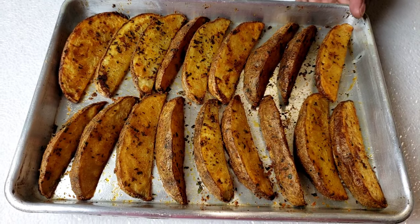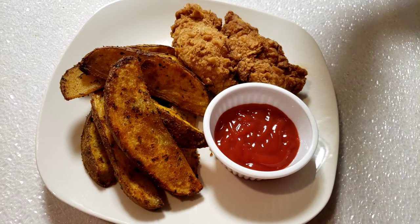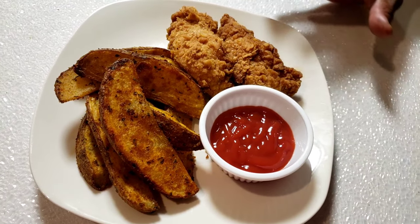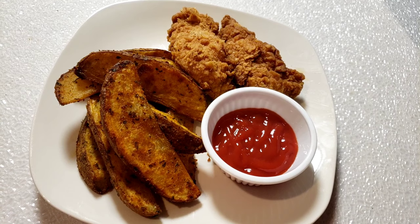The wedges are baked — this is how they look! I love it, guys — crispy potato wedges! I'm serving them with crispy chicken tenders and ketchup. If you want to know how to make chicken tenders, I have a video I uploaded — go check it out.